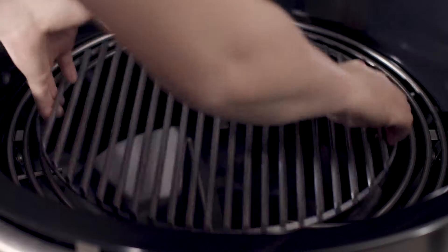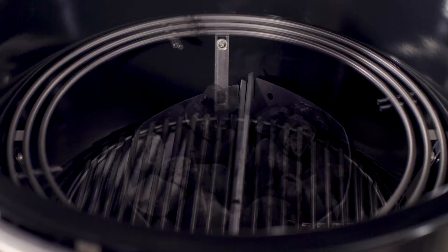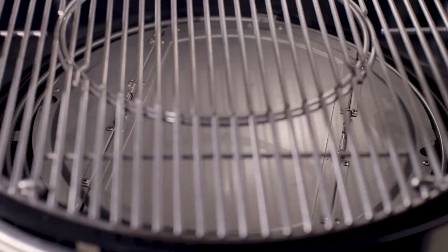Start by placing the charcoal grate in the lower position. Once the charcoal has ignited, insert the stainless steel hinged diffuser plate and preheat the 24 inch stainless steel cooking grate.